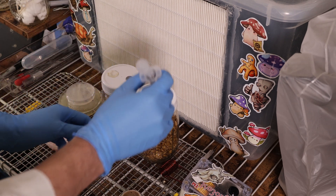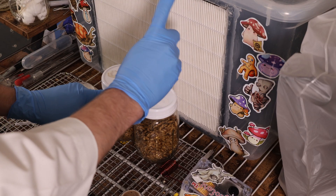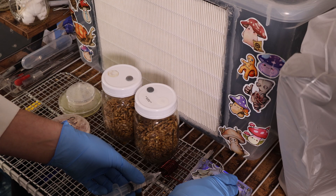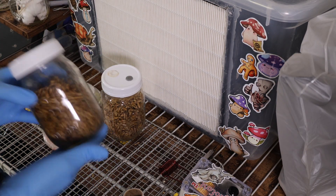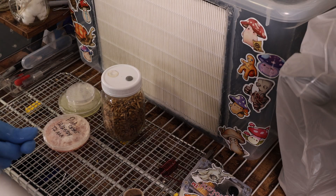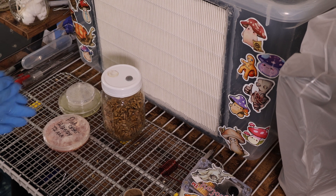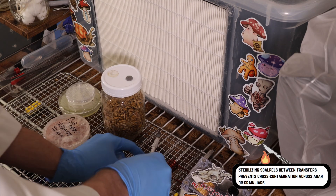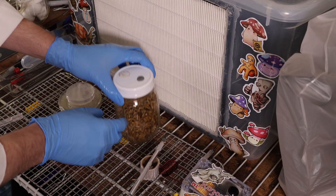With this properly cooled down, let's go ahead and inject a few cc's and inoculate that first jar. We can sterilize our liquid culture, cap it, and get it into storage. Our inoculated jar can be moved off into incubation. For the second part, we're going to do agar to grain, so we are going to start by sterilizing our blade and let that cool down.